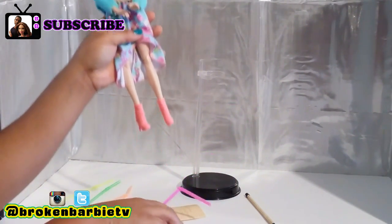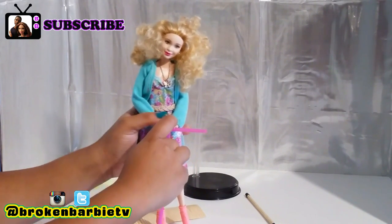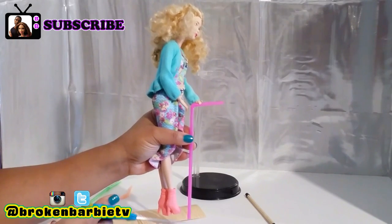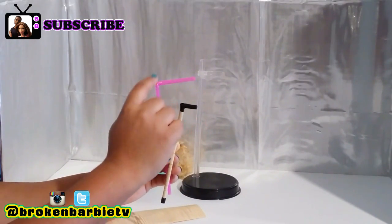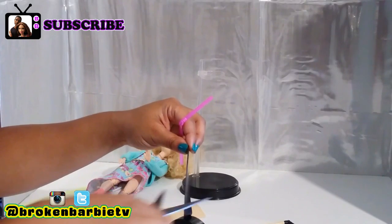First, you're going to need to measure your straw by bending it and holding it under your doll's hand, like this. Then take your scissors and snip the excess from the straw. Be sure the bendy part of the straw is at your doll's waist, because this part is actually going to be the handle. The next thing is to create the handle of the cane.